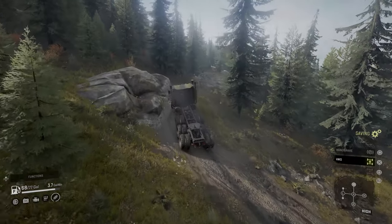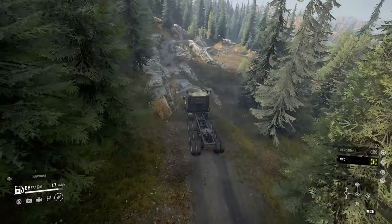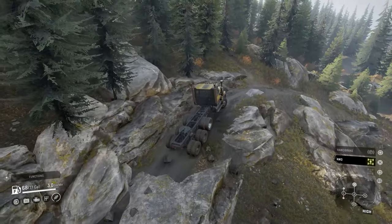Welcome back once again for another SnowRunner truck review. Today we're going to take a look at one of Saber's paid DLC American trucks released during the Yukon region in Season 2.